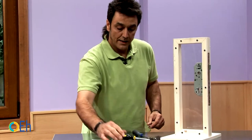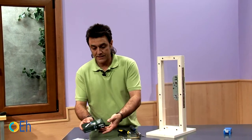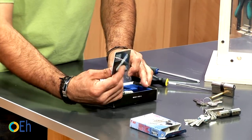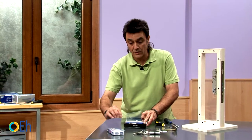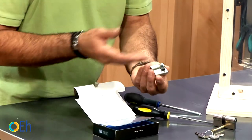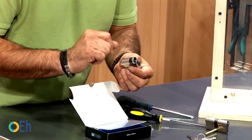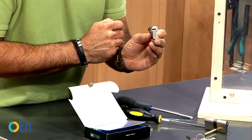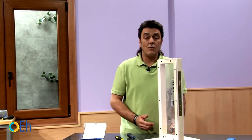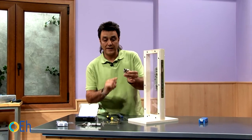If what we want is to install a high-security cylinder, the safest option is this type. As you can see, it comes fully packaged and includes a personal card. In order to request a copy you'll need to present it. This format is a one-side cylinder lock — you'll find cylinders in any format, 30-30 or 40-40, but in this case it is a one-side cylinder. On one side it has nothing, and on the other it has the keyway. These are for cases where we have a security front door with a steel plate inside and on one side there is no keyhole to introduce the key, so we mount this type of cylinder.